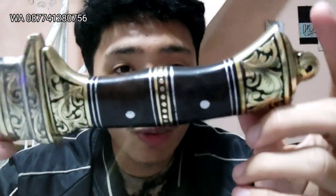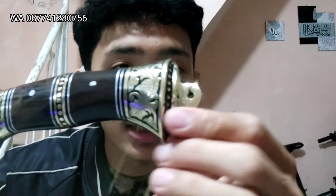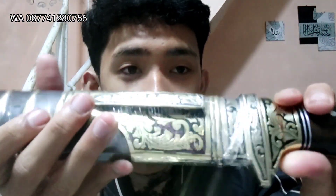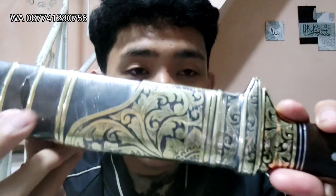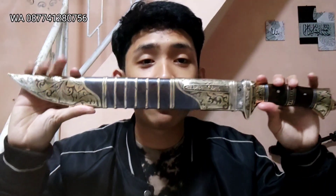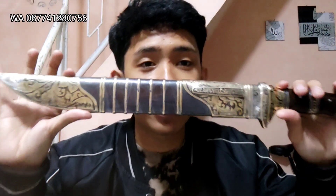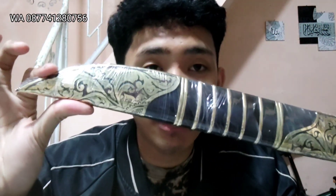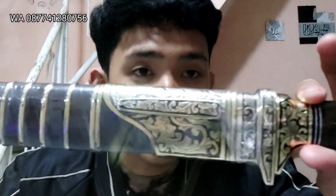Etching batiknya hidup teman-teman, mantap banget ya. Masya Allah, ini cantik banget ya. Sarungnya pun sama, terbuat dari kayu senok link, kombinasi dengan kuningan ya. Dan juga kita etching batik juga. Teman-teman bisa lihat ya, mantap. Ini kenapa kita kasih batik karena ini sudah siap kirim ya, jadi kuningannya sudah fresh, tinggal kita kirim.